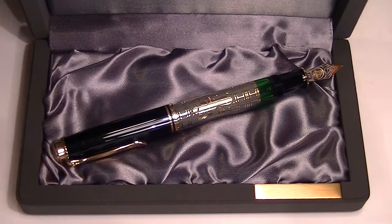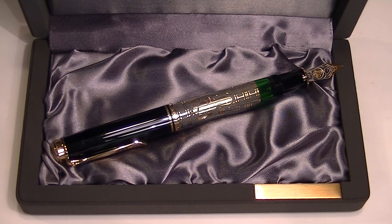Beautiful pen. It's a great design with that goldsmith-etched sterling silver sleeve. Get your Pelican Toledo 900 fountain pen at penchillet.com.